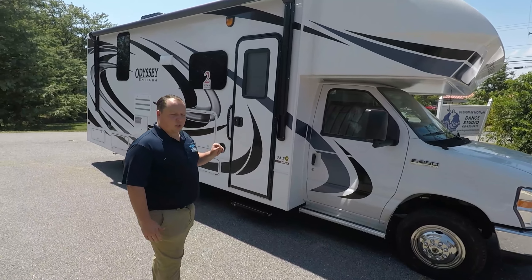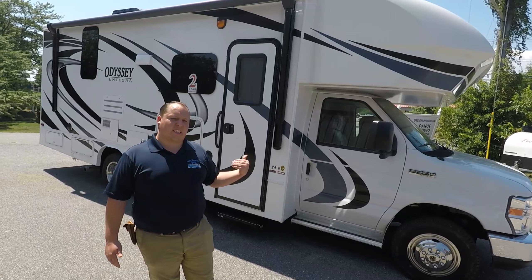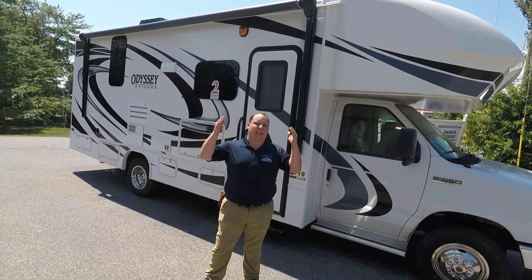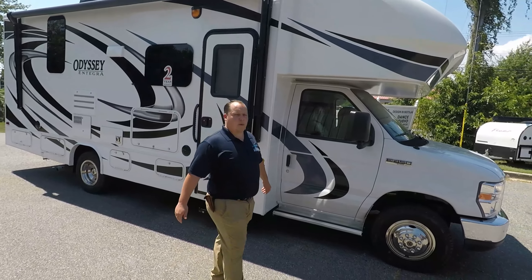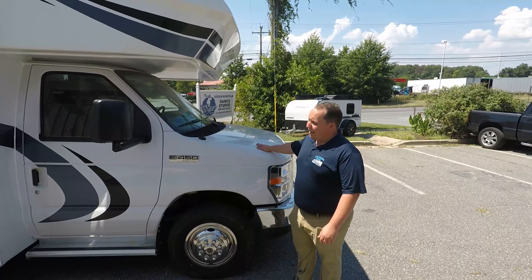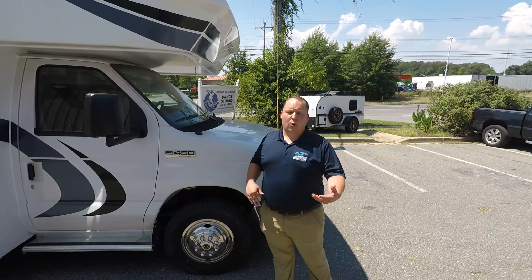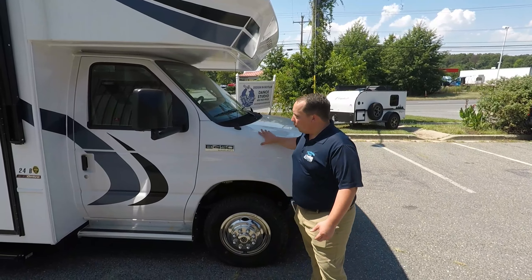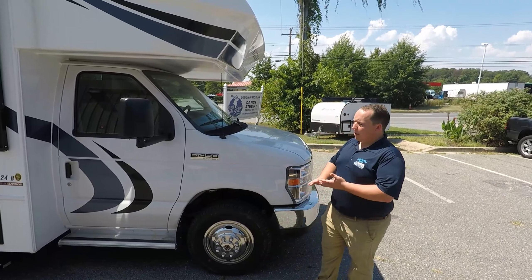The model is 24B, but the actual tip-to-tip length is 26 feet, 10 inches. I'll have all the rest of the specifications about this motorhome down in the description below. This is powered on an E450 chassis with the 6.8 liter and about 405 horsepower. Really strong chassis, especially for a motorhome of this size.